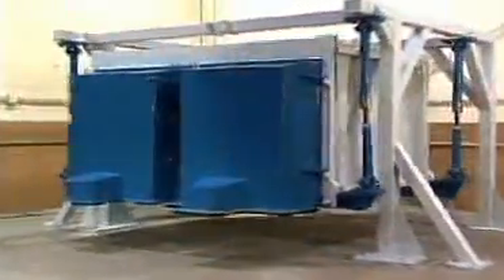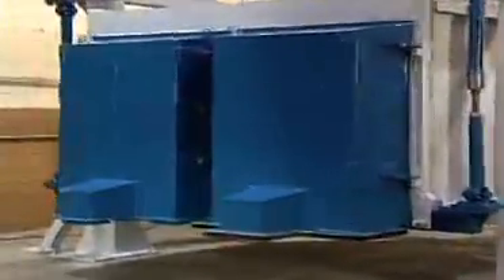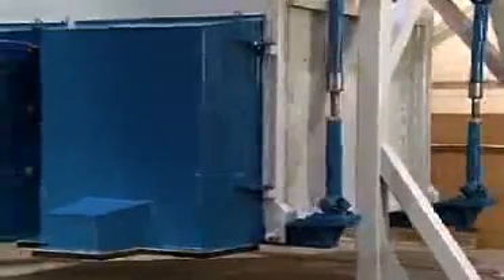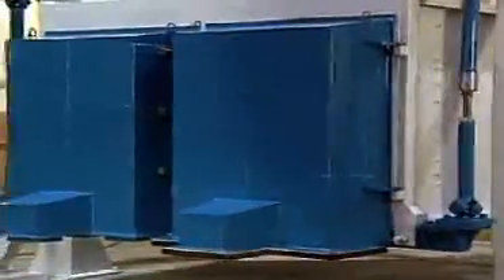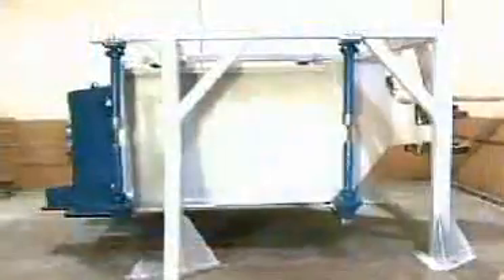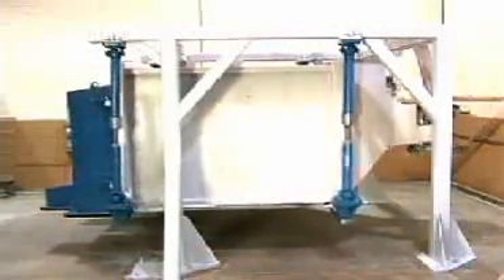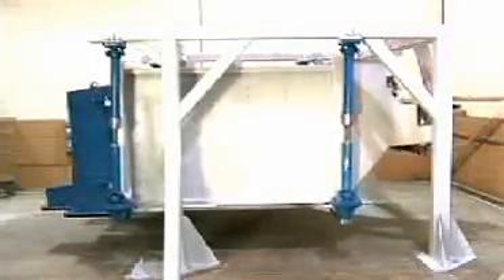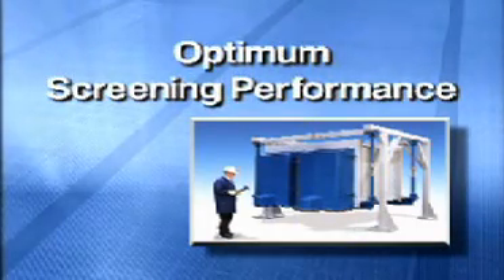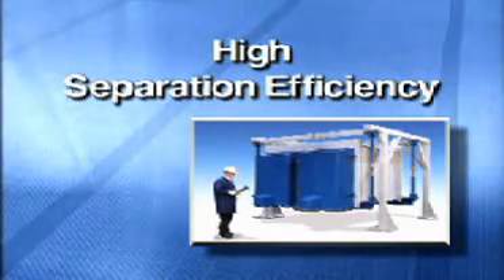The unmatched separation performance of the Mineral Separator is the result of its unique elliptical linear motion. This motion uniformly distributes the incoming material flow to each screen deck level from a single inlet. The long elliptical stroke further distributes the material across the entire width, maximizing screen area utilization and particle segregation. As the particles convey down the screen deck, the motion becomes more linear, allowing precise recovery of near-sized particles. The end result is optimum screening performance, high capacity and high separation efficiency.